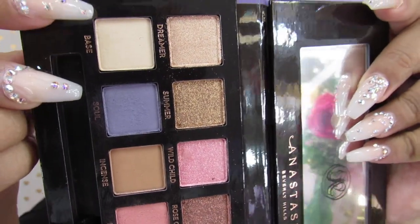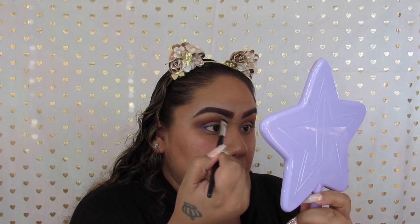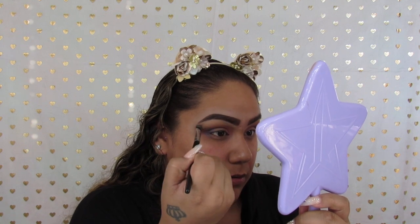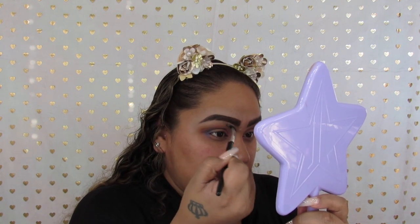Going in with the shade Base, I'm taking that as a corrector, kind of sort of, and just adding that all over my brow bone, making sure everything is nicely blended and there are no harsh lines.